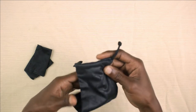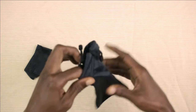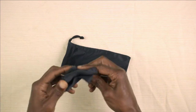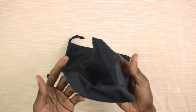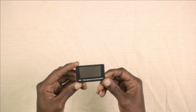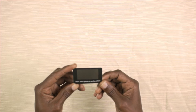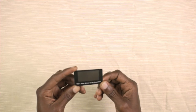We have a pouch that we can store the sunglasses in. We have a cleaning cloth. And we have a piece of card here that says test wear sunglasses to see the pattern. So we'll be trying that in a minute.